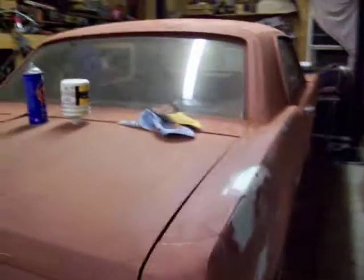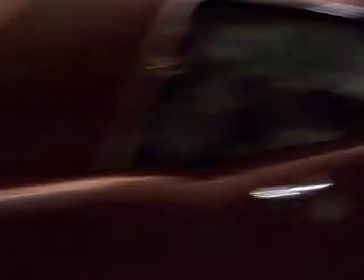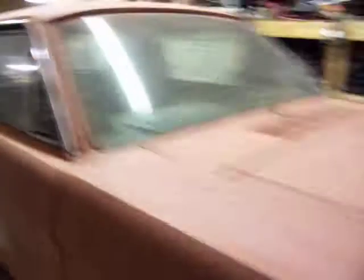We got the GT500 in here, doing body work on it. I done blocked the whole car, getting a little dense out. This is that quarter panel that had the worst damage on it — about got it finished. Got some door dings to get out, got a couple spots on the hood I found. Got to fix that. Get this front end lined up, and that'll be my hardest part of it.